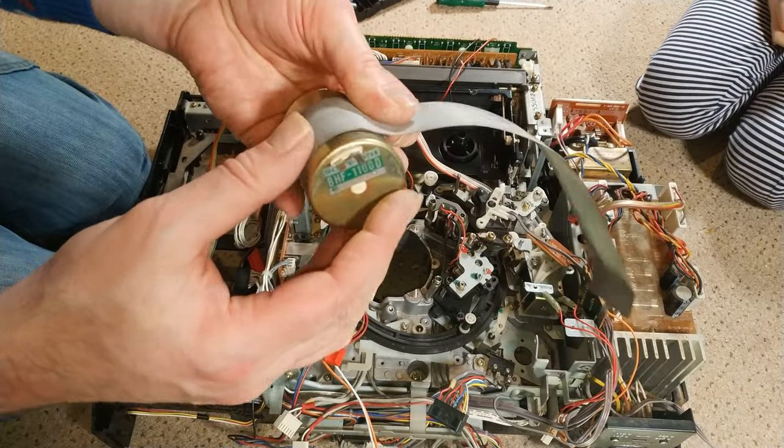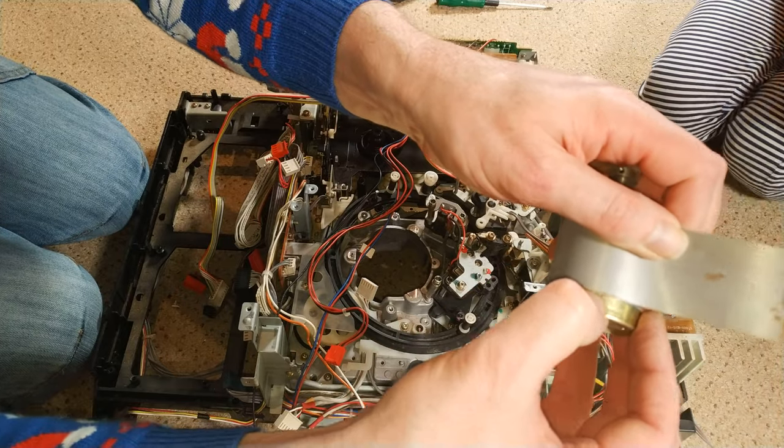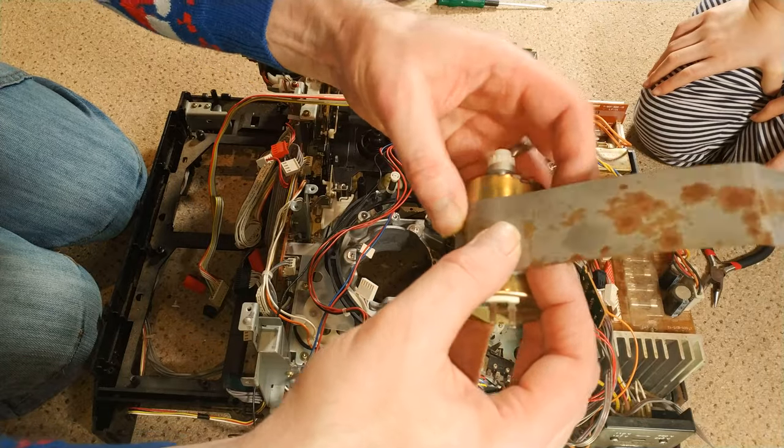I was wondering if that was two halves because there's that gap, but it's not — it's all one motor and they just wrap this round. It's actually really cool.